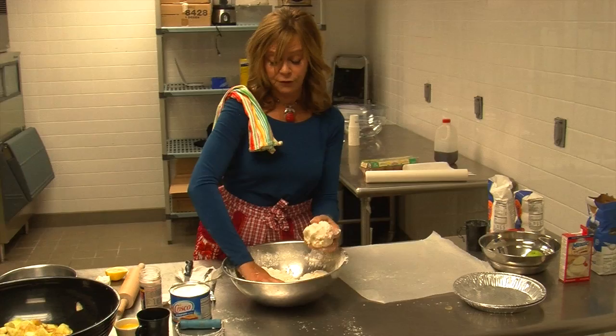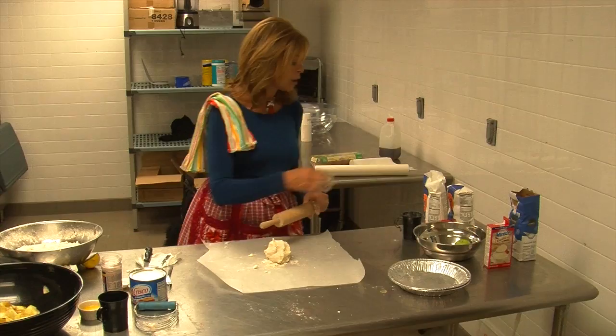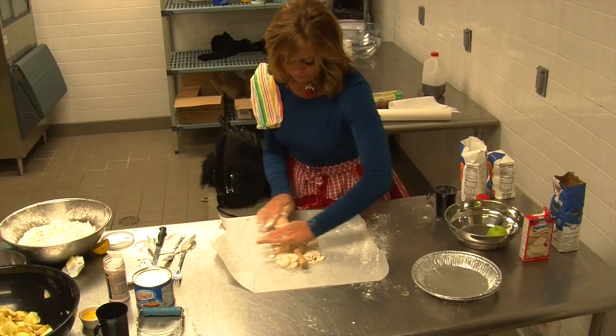Wooden rolling pin — they make all kinds of fancy, expensive rolling pins, but there's no need. You might flour your rolling pin a little bit, and then use this brisk motion. Does this look hopeful as a pie crust? Probably not.